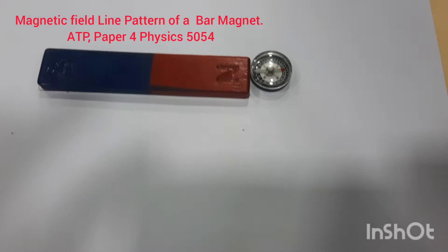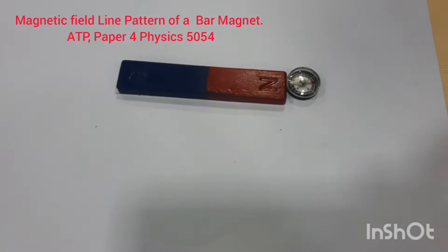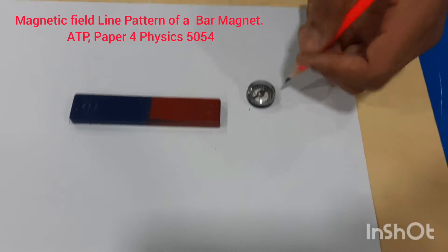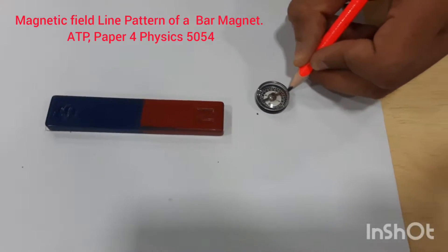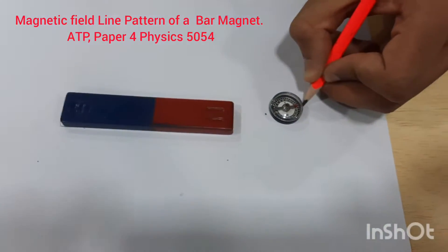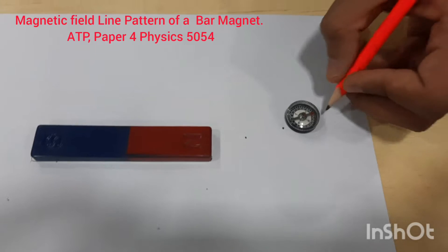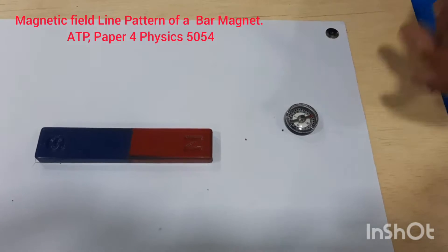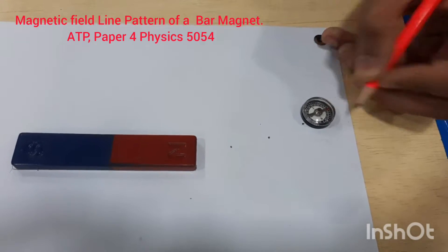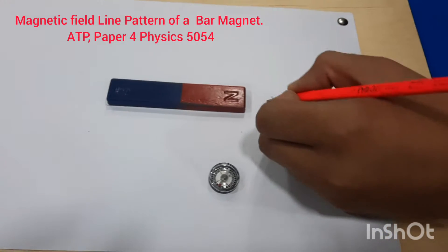We will put a dot on the paper. Then we pick up the magnetic compass and place it beyond that dot, so that the back of the needle is coinciding with that dot. Wherever the pointer points, put another dot. We keep repeating this — picking it up and placing the back of the pointer on the previous dot. Then join all these dots with a smooth curve.